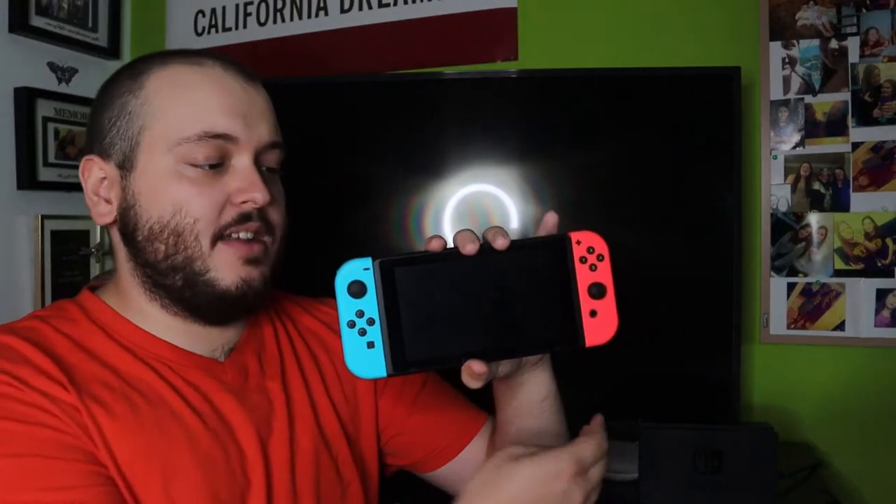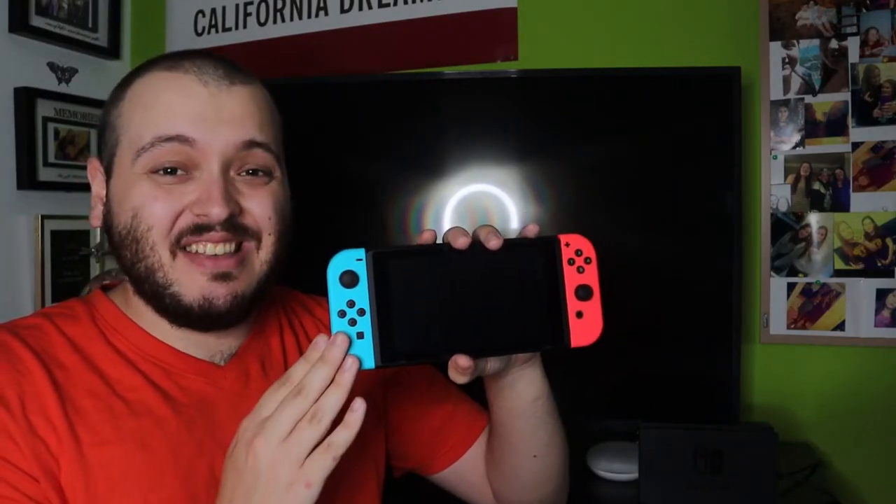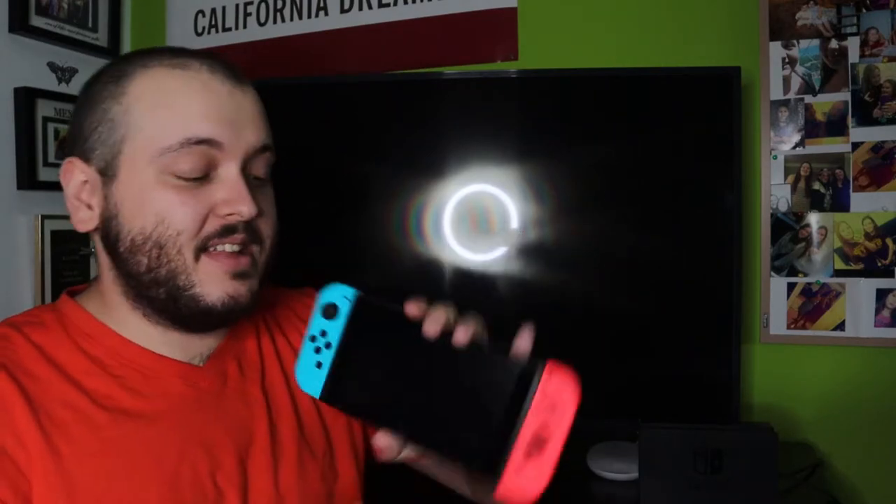If everything is fine there, then there might need to be a hard reset, which is very easy to do on the Nintendo Switch. Whether you have it connected or not — granted if there is no power it will not work — you will have to have it connected to either the cable or in the base.